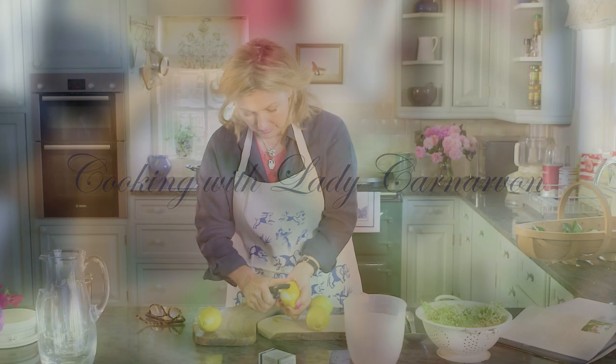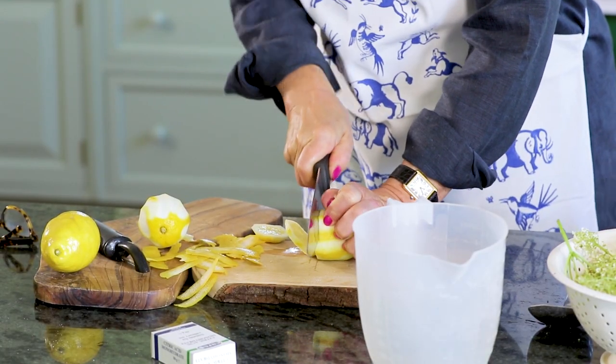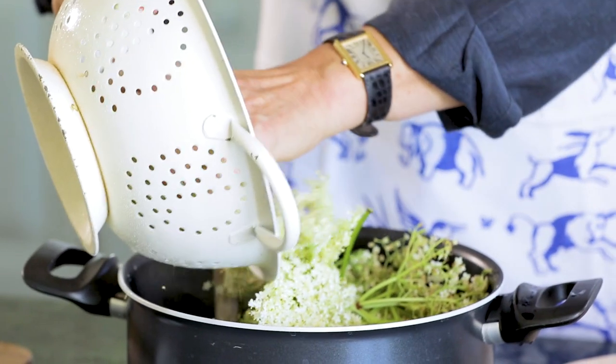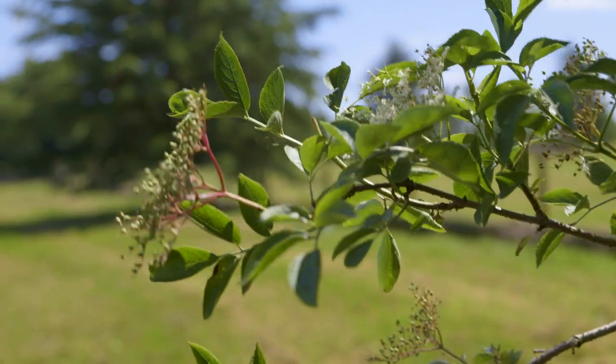I'm in my kitchen today and what I thought I would do is show you how I make elderflower cordial. I'm sure many of you may also make it. It's not difficult to do and what is wonderful is taking the elderflowers and using them to make the most delicious and refreshing summer drink.